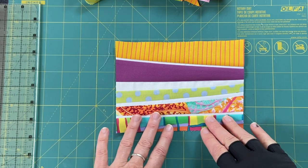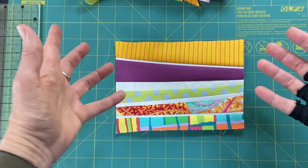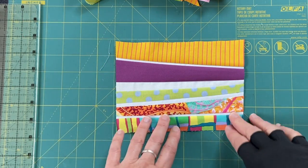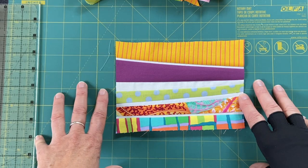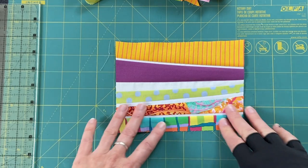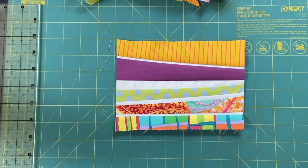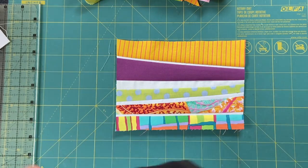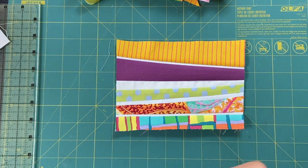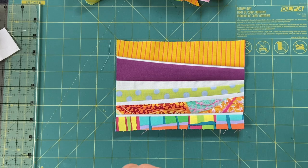As always, we don't have to have this be an actual representation of what a wire fence looks like — which is really good because of course this is not it. It could just be a strip piece thing and that's fine. I'm thinking I will do it with the black background and these strips, which I think will give the effect I'm looking for.